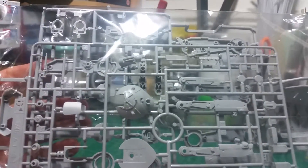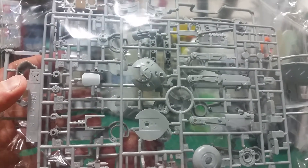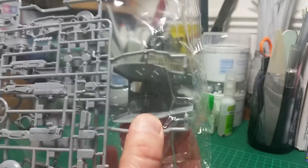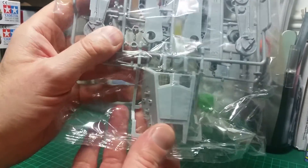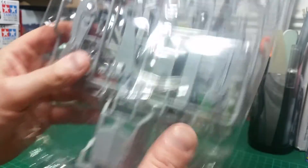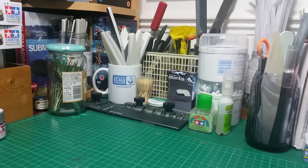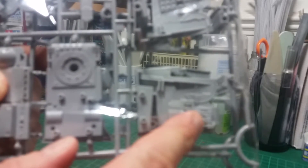Here are the foot and leg mechanism sprues - the detail on them is absolutely exceptional, beautifully crisp and clear. There's not one bit of flash and they look very easy to cut off the sprues. Then you've got the cockpit section with the familiar front. Nice and clear again, no flash, and some nice surface detail to weather up on there. I love the detail on the actual leg mechanisms as well - beautifully cool. And even on the back, look at the detail on that panel - absolutely gorgeous. That's the first two sprues.